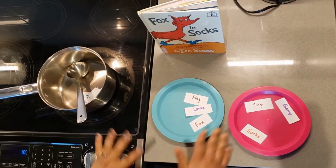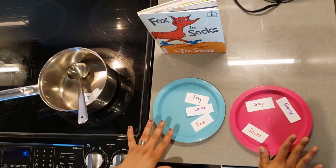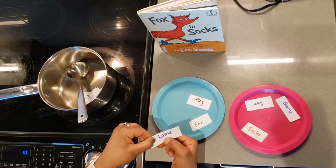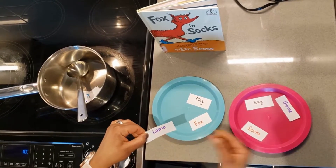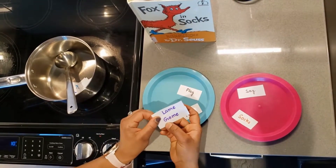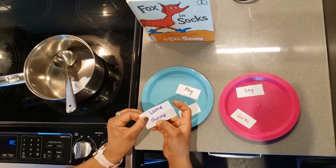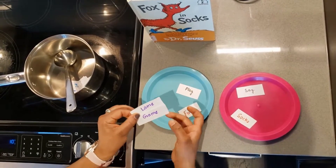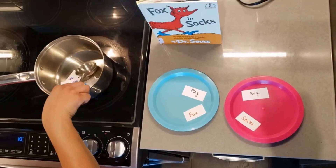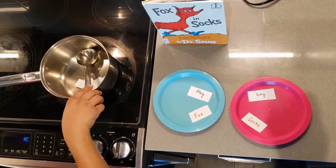Now you can choose any color. We have three left in the blue plate and three left in the pink plate. I choose purple. The word is L-A-M-E, 'lame,' and I choose the matching color — the ending sound is the same, M-E, M-E — and this is T-A-M-E, 'tame.' Lame and tame — let's go in the pen! We are making another silly soup, super silly, going to put in the fridge, make it nice and chilly! Yay!